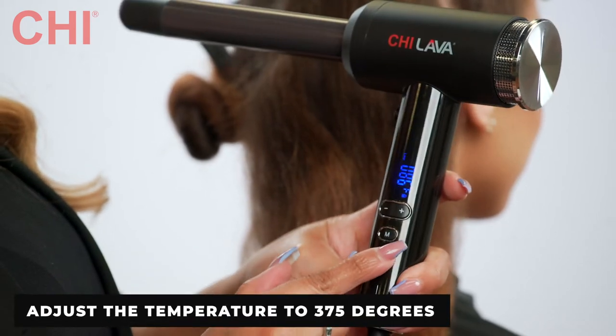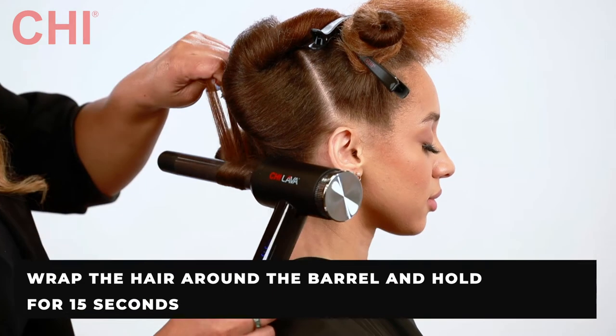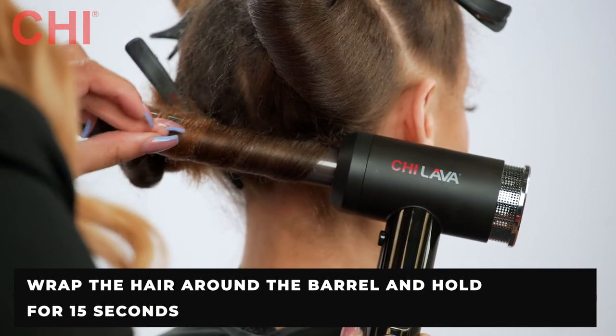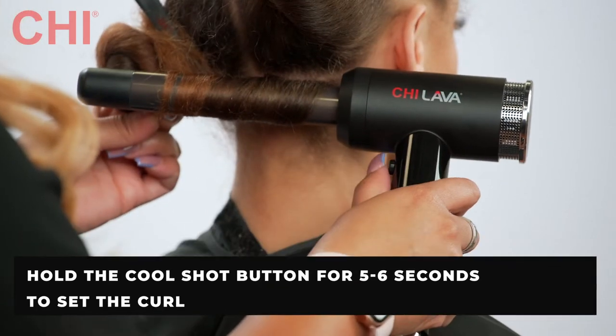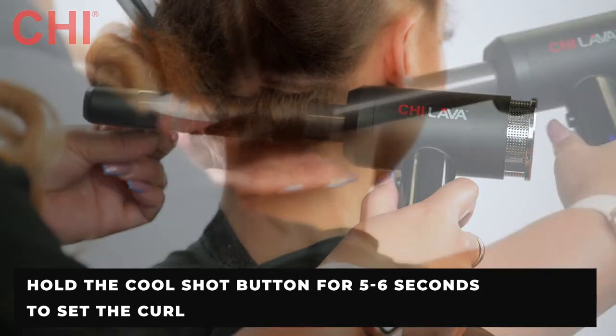For this model, I set it on medium temperature at 375 degrees. Take one inch subsections and wrap the hair around the barrel, making sure that the hair is wrapped close to the root area, and hold for 15 seconds. Next, blast with the Cool Shot button that blasts cool air to set the curl for long-lasting results.